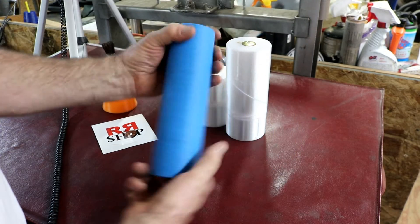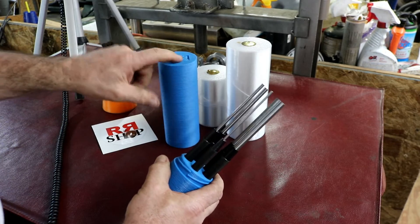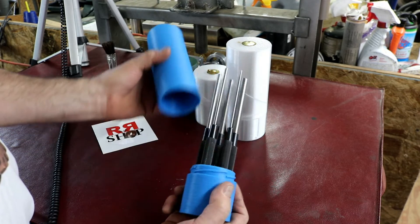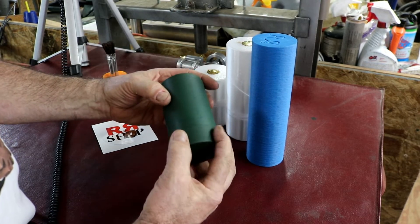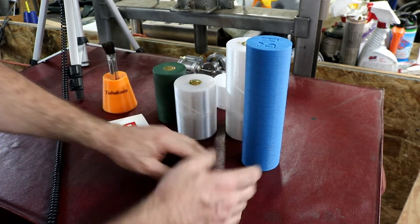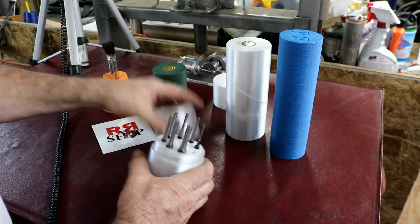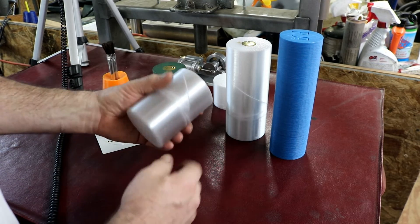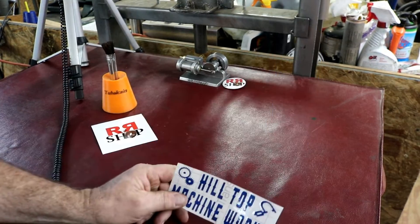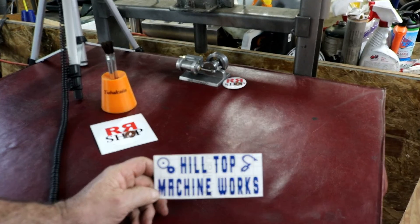This was an older box I made for these really long punches, and I might print a new one to match. This one and that one were printed with PLA, but you can print with anything you want. It's a good, fun little project — all you do is open the file, change the size of the holes, and it makes the box for you so you can print yourself a box. That was a good project.